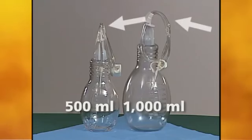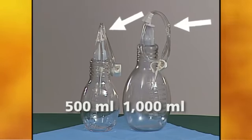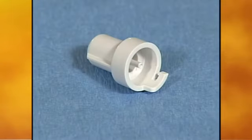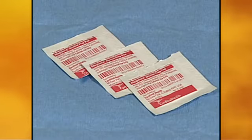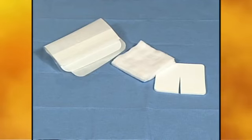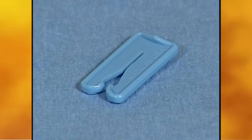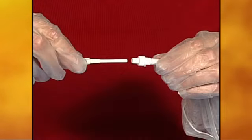The drainage bottle has a drainage line attached and will provide the suction required for drainage. Gloves, a new valve cap for the catheter, alcohol pads, and a clean dressing are included in the kit. There is also an emergency blue slide clamp which should only be used if the catheter is cut, damaged, or leaking. The drainage kit is easy to use.